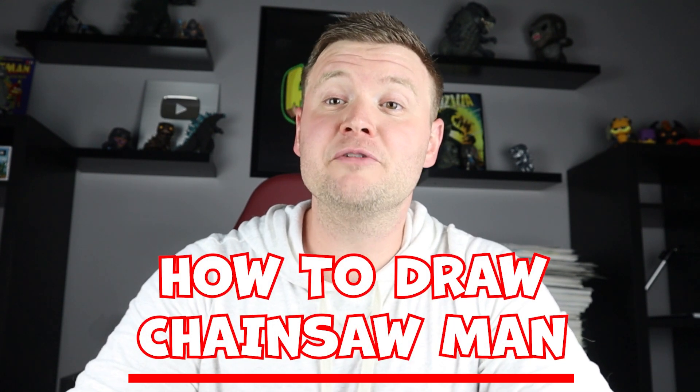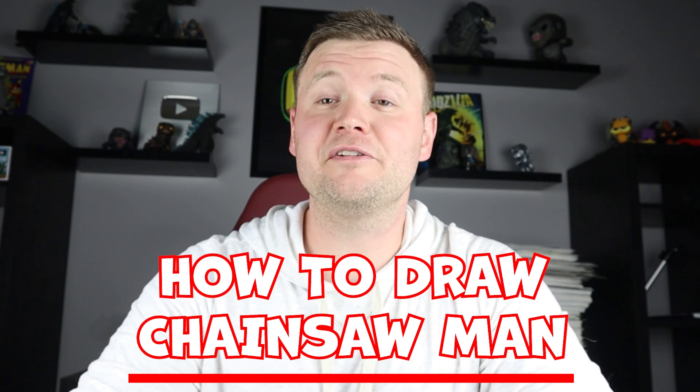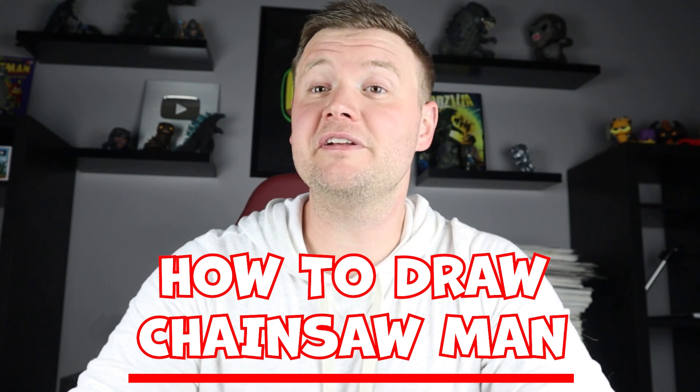Hey everyone, how's it going? In today's video I'm going to be showing you how to draw Chainsaw Man from the new anime show Chainsaw Man. Now this is definitely one of the craziest anime characters I've ever drawn, so hope you follow along and enjoy this video today.